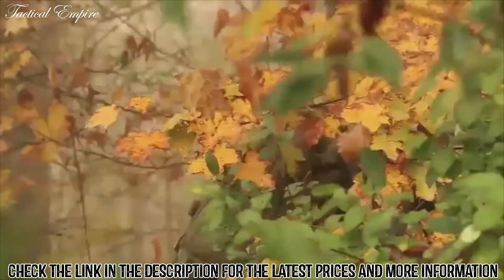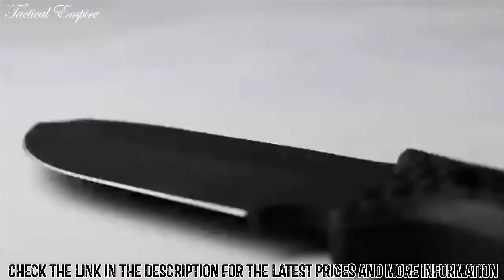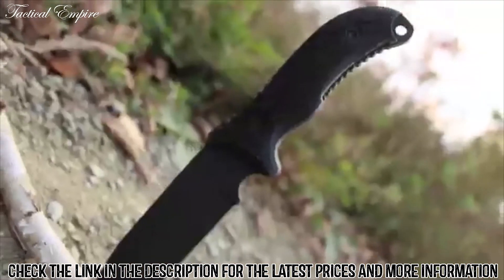Designed to see you through the unexpected, crafted from premium materials, and built for a lifetime. This is the Schrade SCHF-36 survival knife.